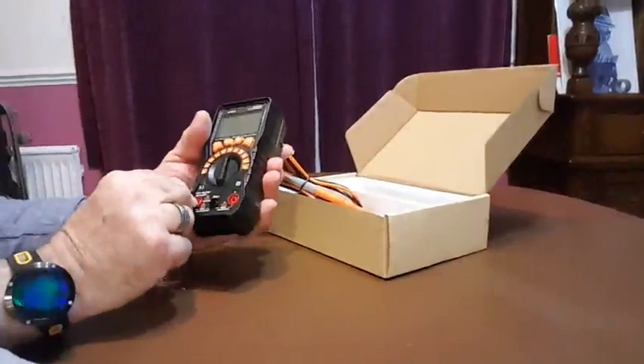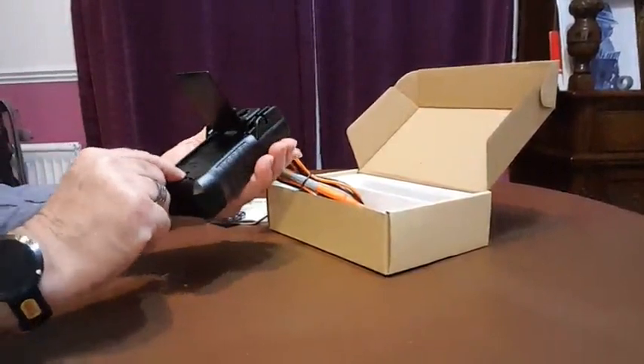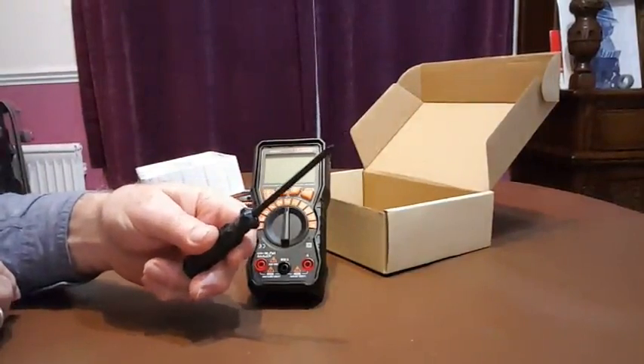And here's the meter. It's got quite a lot of different ranges on it and I've only really started to find all of them now. There's the stand there which enables you to stand it up, and there's a screw which you undo to get into the battery compartment. They provide you with a screwdriver for actually getting the battery compartment off, which is a nice touch.